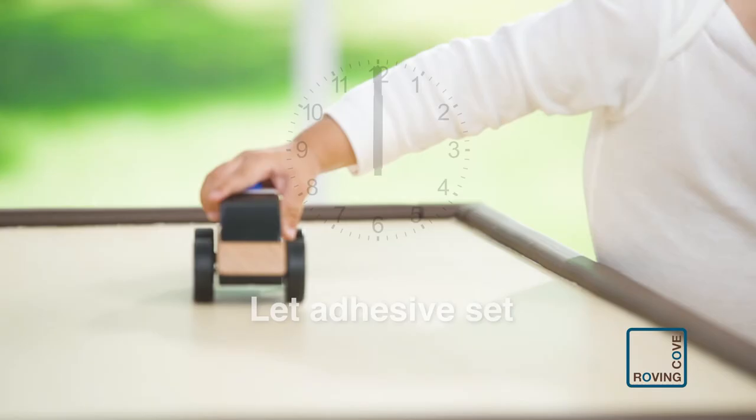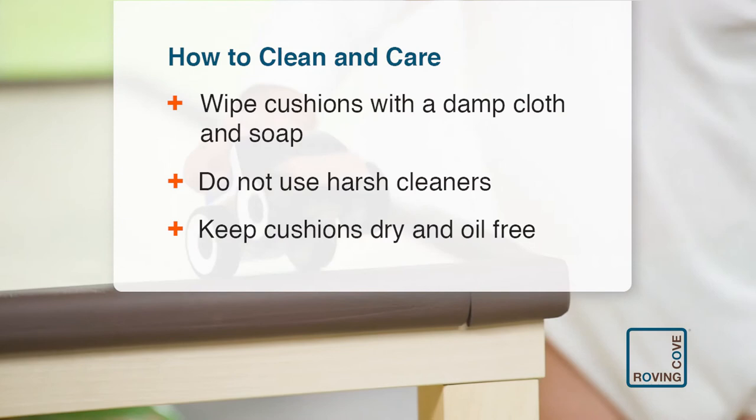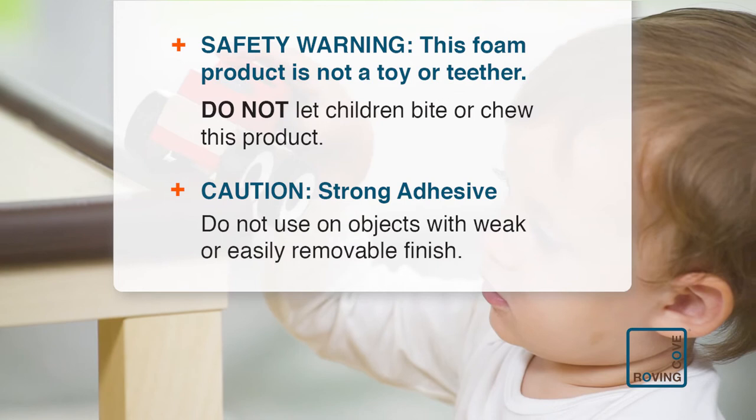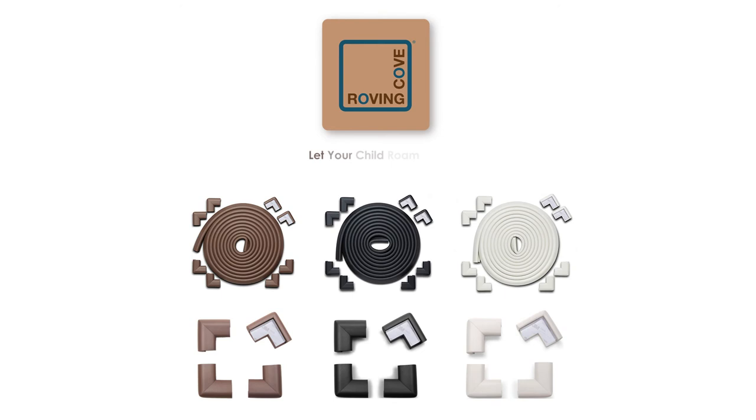Please follow these steps for cleaning and for removing. Cleaning residue is easy. We guarantee your complete satisfaction. Call us with any questions. Roving Cove — let your child roam safe. Available on Amazon.